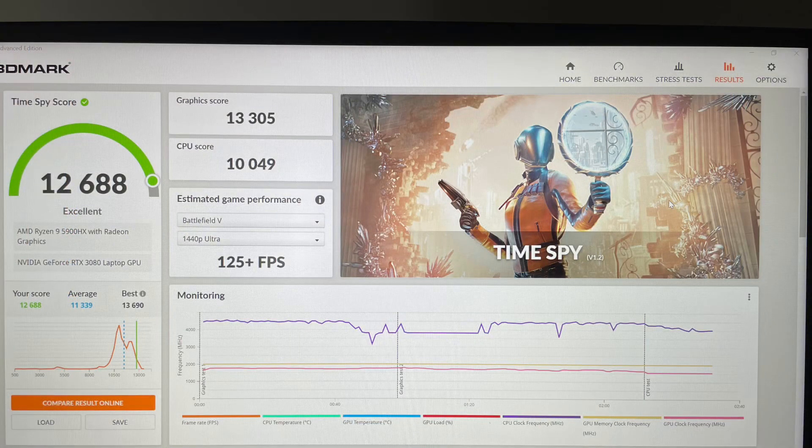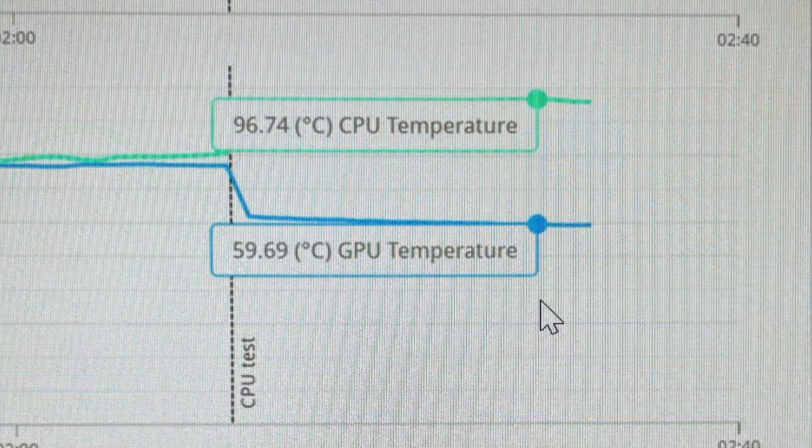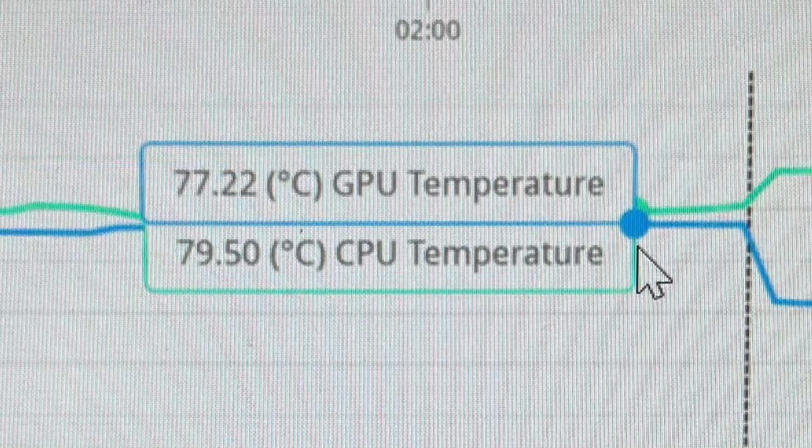As a second benchmark I used TimeSpy from 3DMark. We achieved a graphics score of 13305 points and a CPU score of 10049 points. Max temperature for the CPU was 96.74 degrees Celsius, which was 1.74 degrees over the limit I set in the XMG control center — so the CPU test was clearly pushed to its thermal limits and was thermal throttled. The GPU maxed out at 77.22 degrees Celsius with standard thermal paste, which is absolutely uncritical.